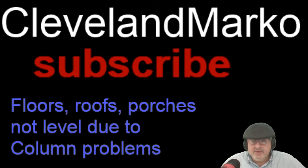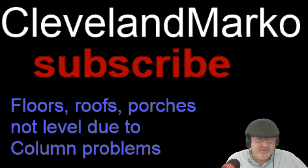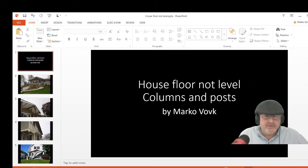Sometimes when the floors aren't level, it could be a lot of things. You want to go down and look at your columns. We're going to do a little PowerPoint here — I've got some photos and some other resources, so let's get right into the show.